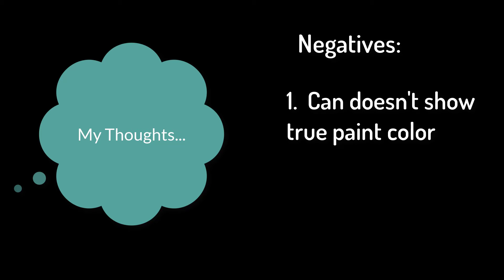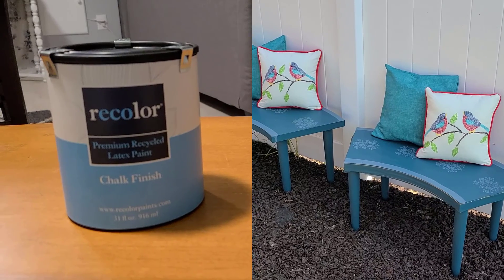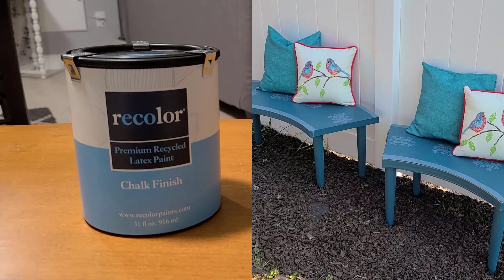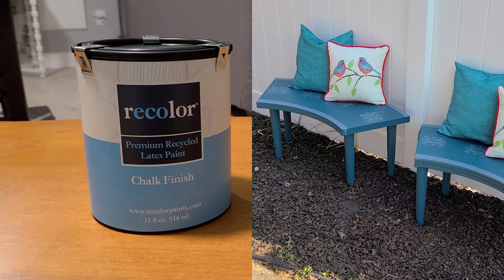The negatives are: one, there's no accurate representation of the color on the can, so you have to try the paint out to actually see what the color will look like. Two, the retail price is around $25 for a quart — this isn't super expensive compared to most premium chalk paints, but this paint does not really perform up to the standards of those paints, so weigh the pros and cons yourself. Overall it's a pretty middle-of-the-road performer, but the fact that it is recycled and their partnership with Habitat for Humanity balances that out for me.